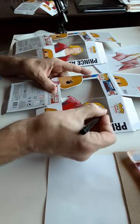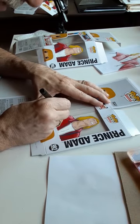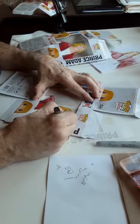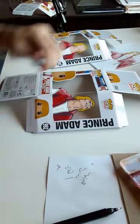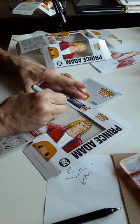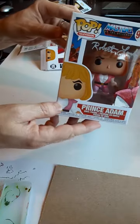This is my favorite part. I get to go back and redraw the line art on the top side of the paint, and this is where it all starts coming together. And there we are — a finished Prince Adam. The only thing remaining is for me to sign it. And here it is, all finished with the pop inside and my signature.